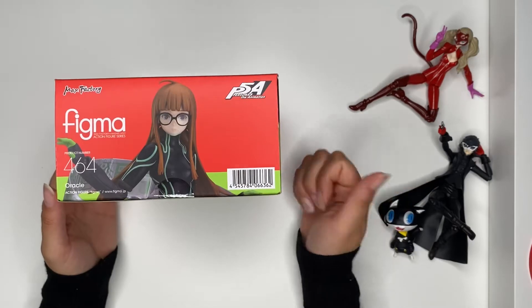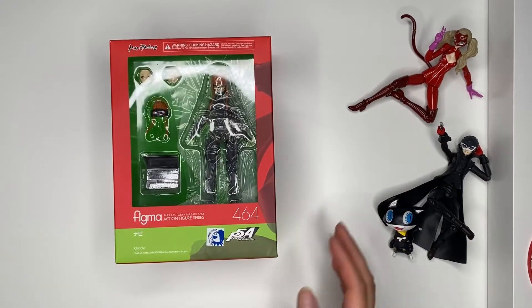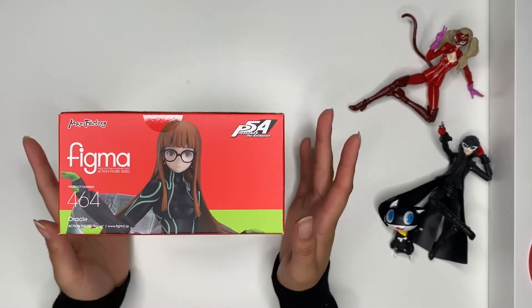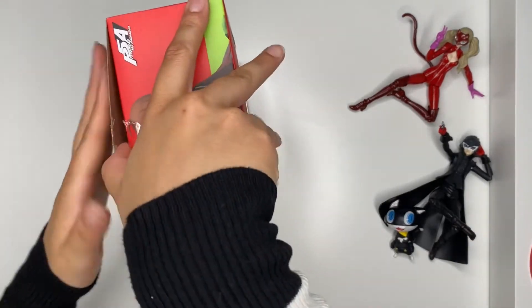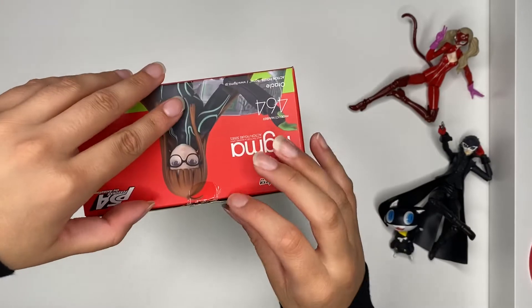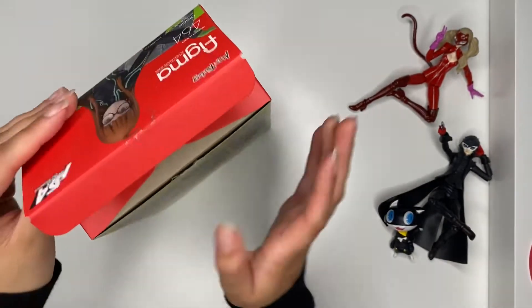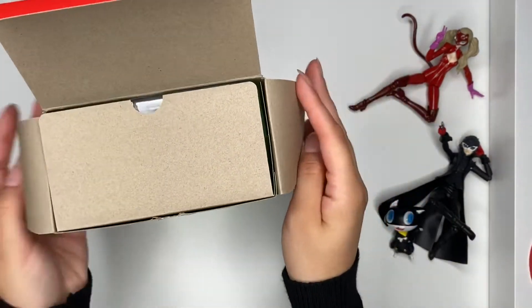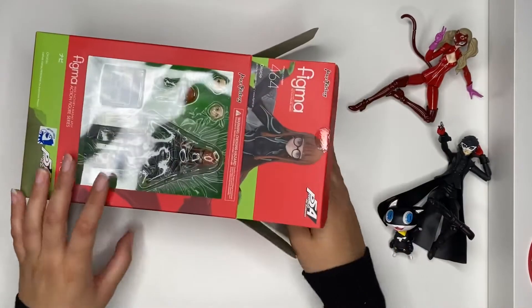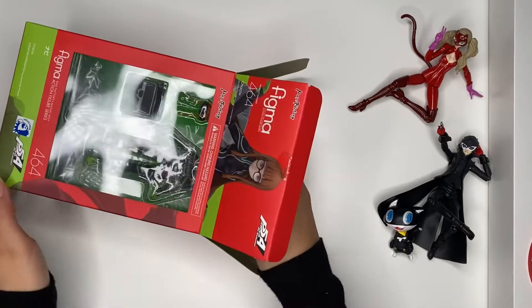So that's the box — we're gonna open this up. I forgot my scissors and they're kind of dull so it's kind of a bad job, but I don't care too much about the boxes. I don't display them, I keep them for moving purposes. Some boxes are pretty cool though — this one is okay. I love red and I do love neon green, but together it's interesting.